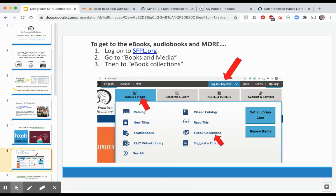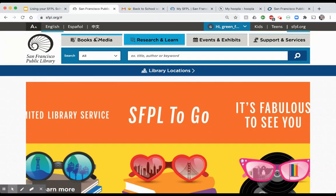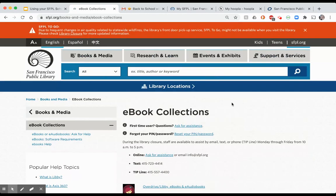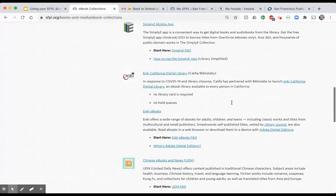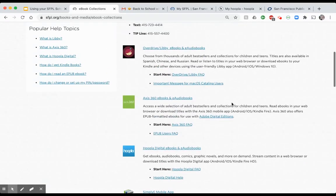To get to the e-books, go to the library website and click on Books and Media, then E-book Collections. There is also an e-audiobook section, but today we're just focusing on the e-book collections. Among all the different collections available, we're going to look at two: Hoopla and OverDrive/Libby.